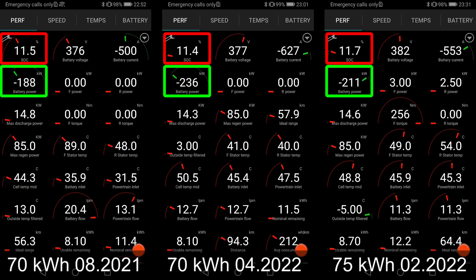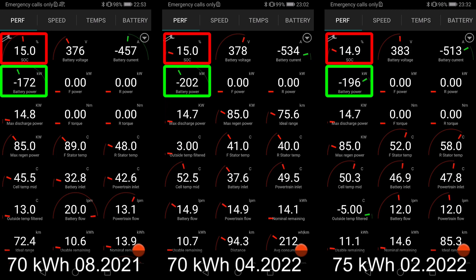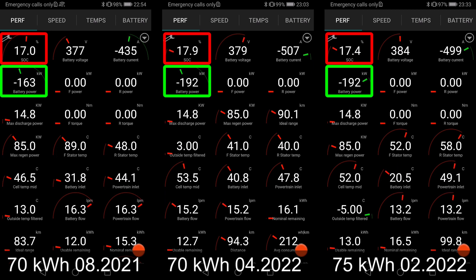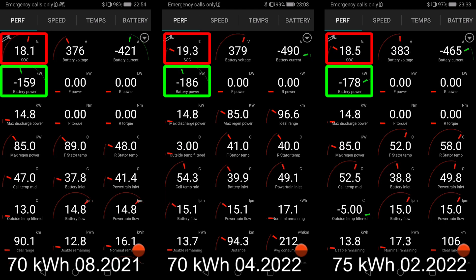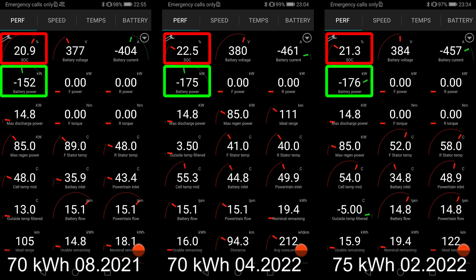So you see now we actually hit 250 kilowatt, just briefly, but you see that we have a nice and flatter charging curve. If you look at the center versus the left side, it's actually charging around 20-30 kilowatt more, at least in the beginning, and then it starts to taper off. But you have a way nicer charging curve now.